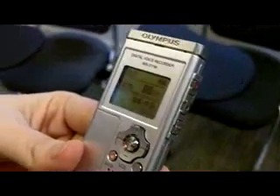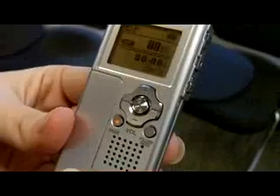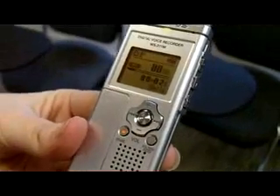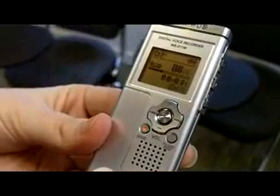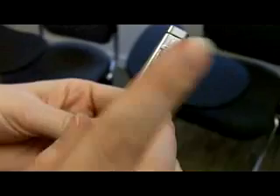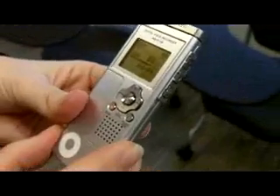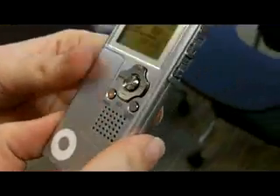If we want to hear it back immediately, we simply press play. You'll hear a beep and see the red light come on. Hi, this is Caroline. You can press stop at any time if you want to stop listening to your recording. It's like magic. It is like magic.